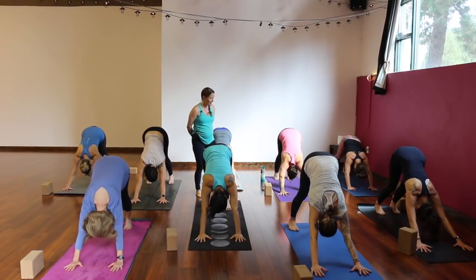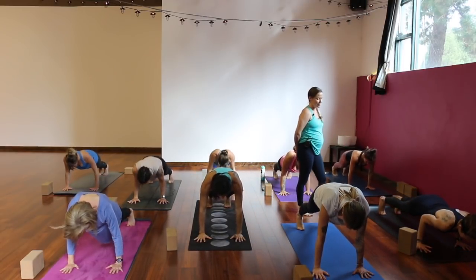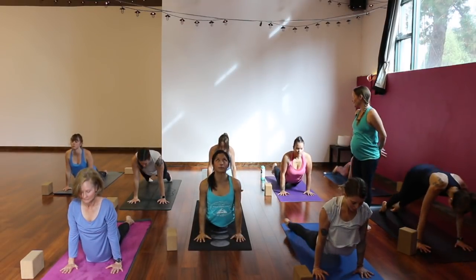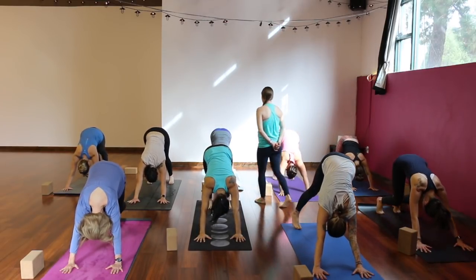One more breath in. Exhale, hands down. Lift your back knee, step back to high plank, breathe in. Exhale to downward facing dog, hips to the sky. Inhale, shift forward to high plank — upper push-up. Exhale, chaturanga, either halfway or all the way down. Up dog or cobra as you breathe in — open your chest, shoulders down your back. Exhale to downward facing dog. Let your knees come down to your mat and find your tabletop.